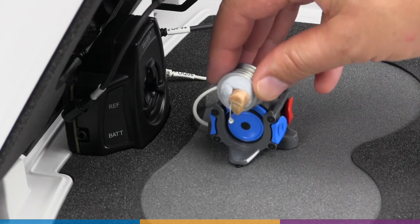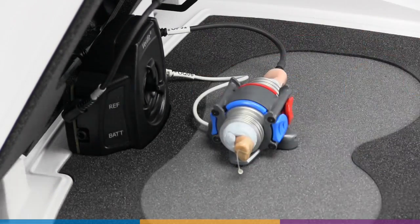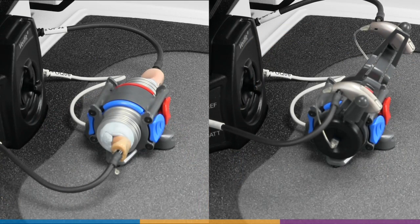Once connected, simply rotate the instruments and coupler to ensure directional products are facing the front speaker. Move the reference microphones into position — they should be placed 1 to 3 millimeters from the main hearing instrument microphone.